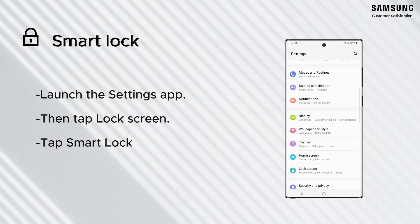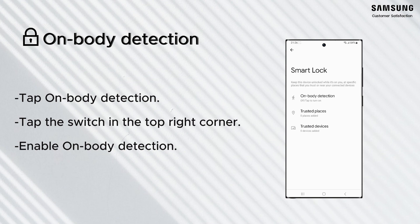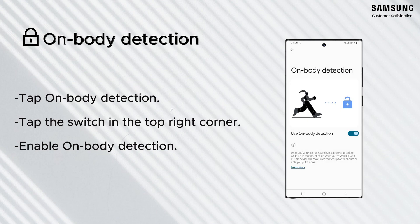You can keep your phone unlocked while it is on you. Just unlock it once and it will stay unlocked as long as it's in motion, like when you're holding or carrying your device. Your device will lock when it detects that it's been set down.